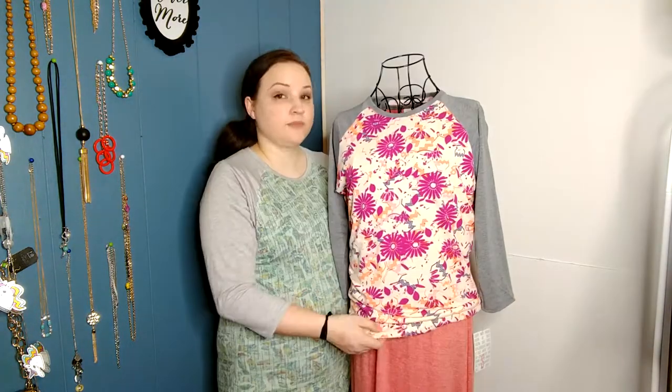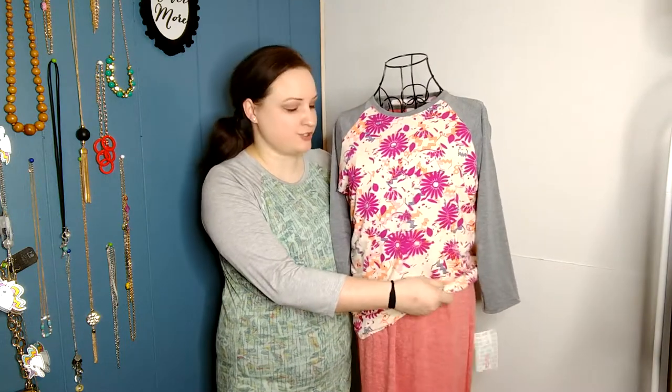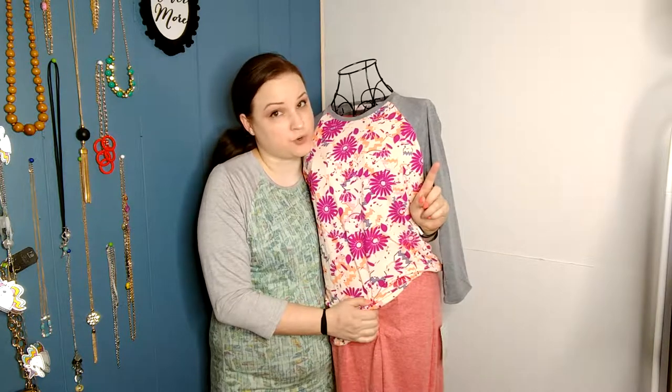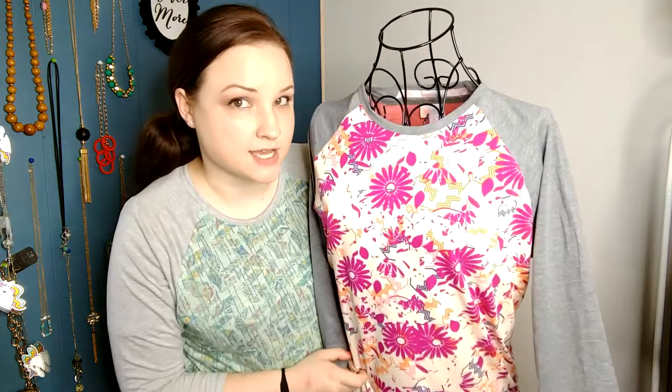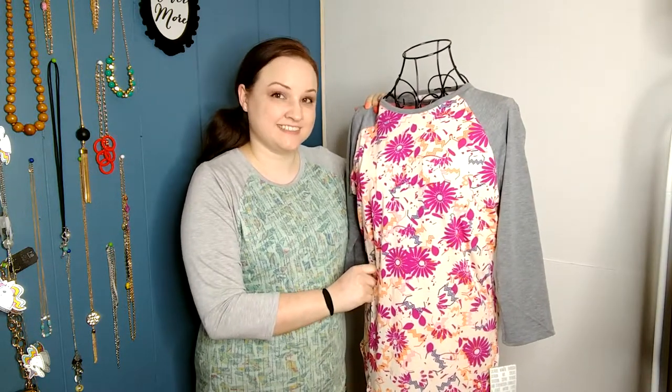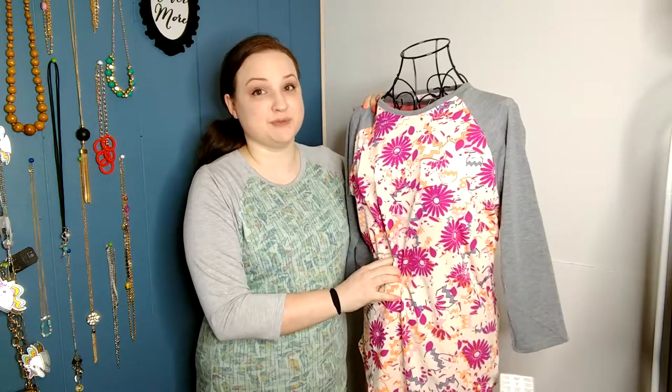Try that out. If the tummy part isn't a concern to you, go ahead and wear your normal size. Girls rock it no matter what. But just so you know, this is not just for girls — the Randy T was made to be both for girls and guys. There are a lot of feminine type prints, which your guy is more than welcome to rock, but if he's more comfortable with neutral colors, those are available too.